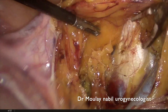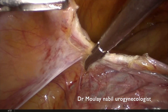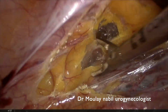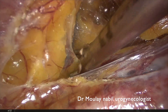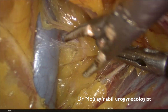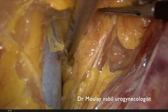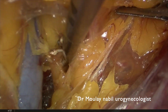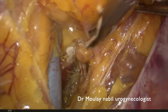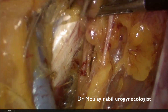We now encounter the right pectineal ligament. We do the same manoeuvre on the left side: we open the peritoneum lateral to the left iliac ligament, follow the medial aspect of the external artery and vein, and pull in the fatty tissue. At this level we encounter the corona mortis, an anastomotic vein between the external iliac vein and the obturator vein. After sealing and cutting this vein, we reach the pectineal ligament that will be used for anchoring the mesh later.